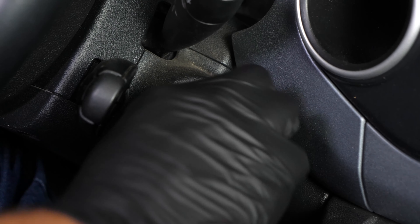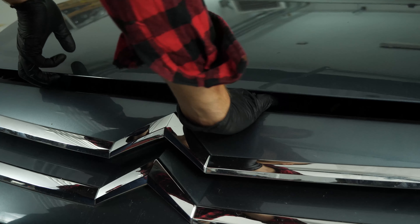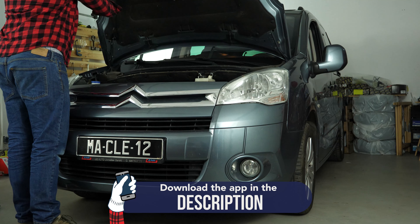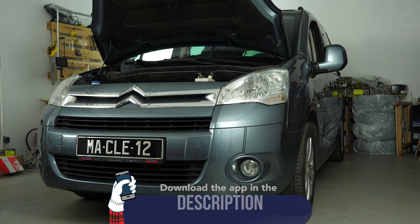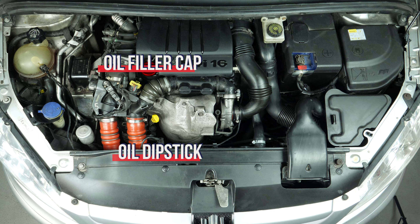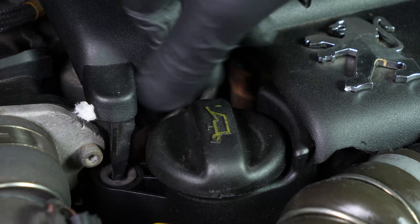Turn off the ignition, pull up the handbrake, pull on the bonnet release lever and open the bonnet. Open the oil fill plug — this will increase the oil flow when performing an oil change.